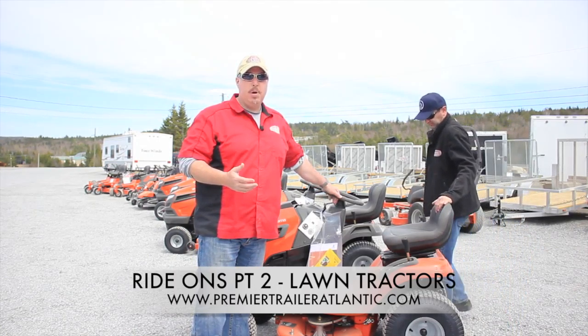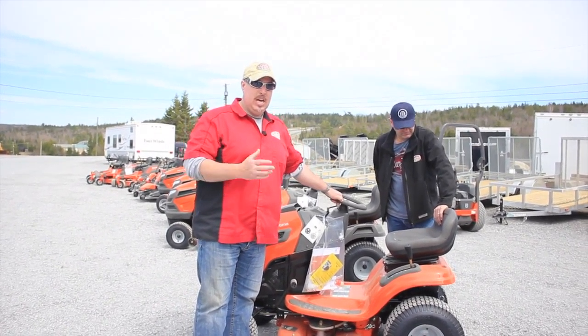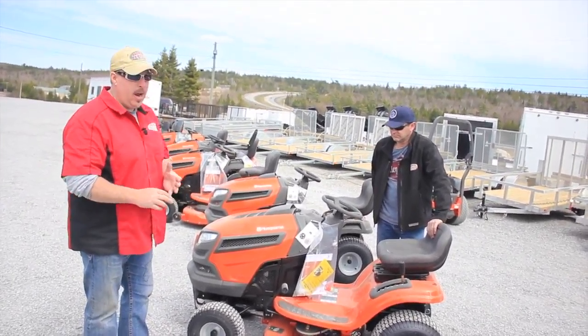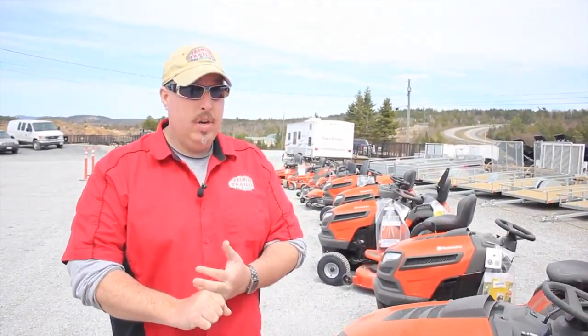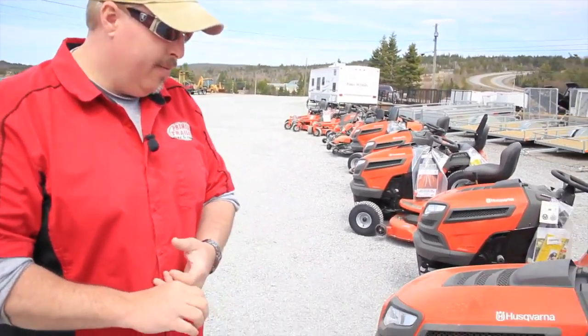Some of the stuff that I talked about in the zero-turn and articulated rider video — why buy a Husqvarna? Several different reasons. Warranty number one: the Husqvarna Ride-On Tractors have a three-year warranty. They're five-year on the chassis, and ten-year on the armor-protected deck.